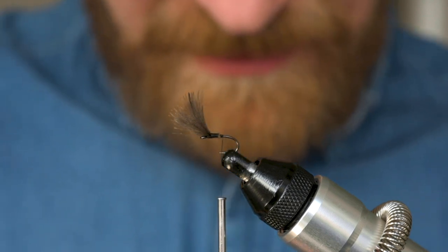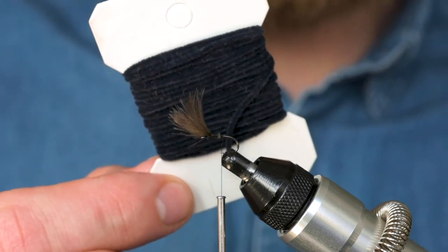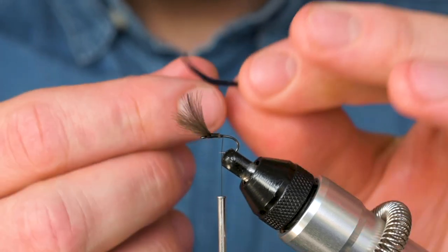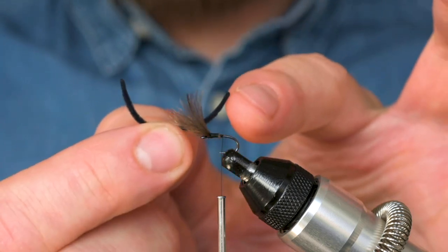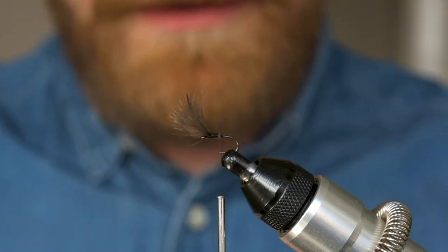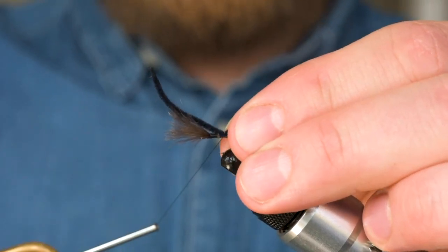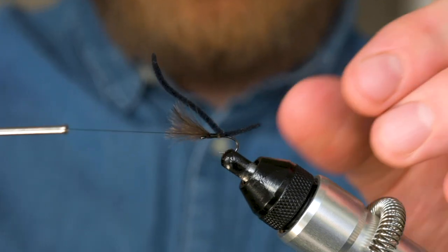Now at the tie-in point for my detached body — this is a Hairline product, it's an ultra micro chenille in black. It comes on a card like this and all I've done is snip off a little length and then touched it against the blue flame on my cooker to put in a wee taper. I actually tie off a length and singe both the front and back end of it, which gives me enough material for two flies. The measure here is about the point of the hook again, and the length you want is about the same as your CDC — you want this to protrude over the back of the hook. Then a couple of loose wraps on top and two loose wraps underneath, then pull it tight.